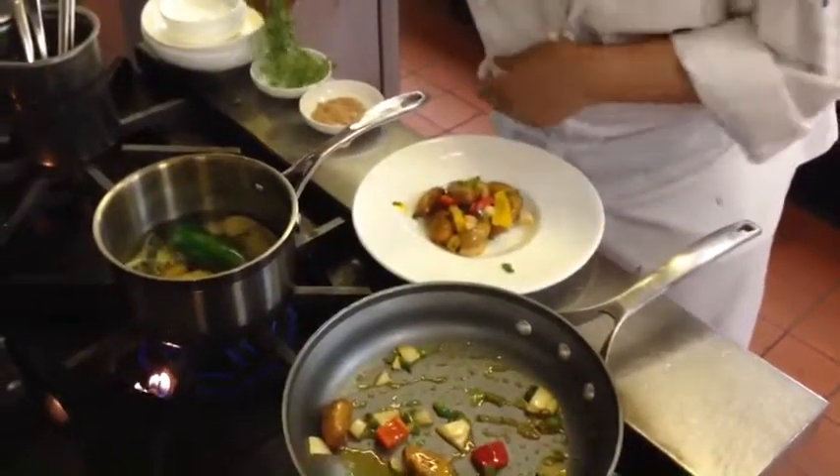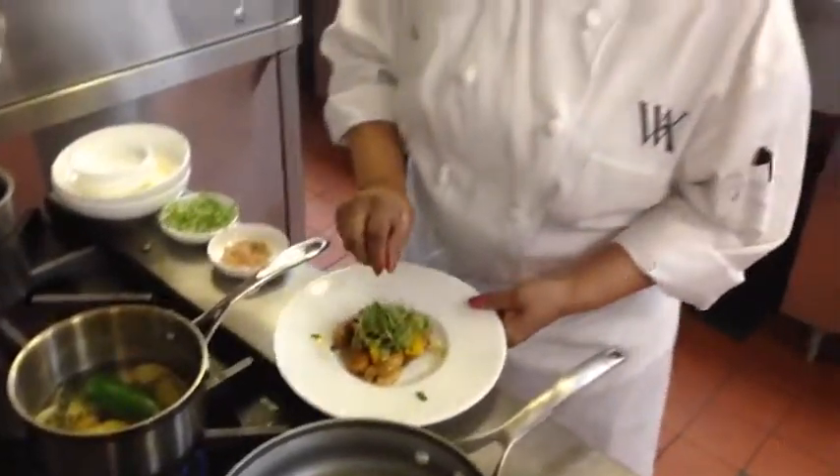And then put some nice arugula salad on the top. Thank you. Enjoy.